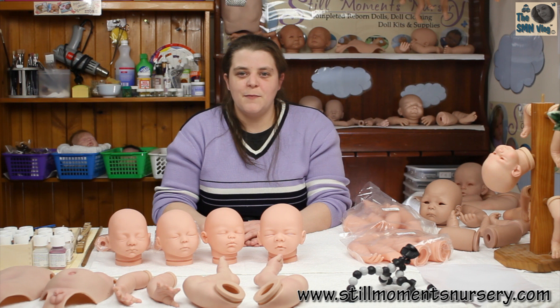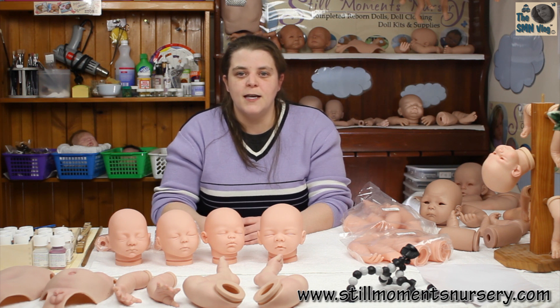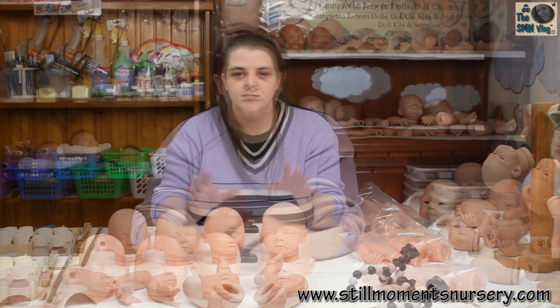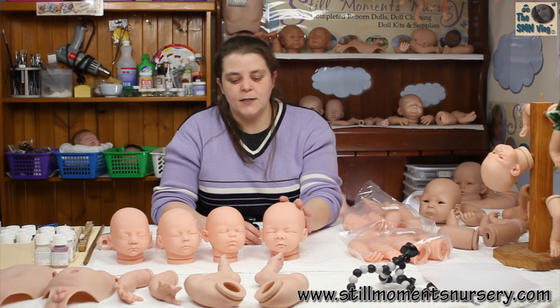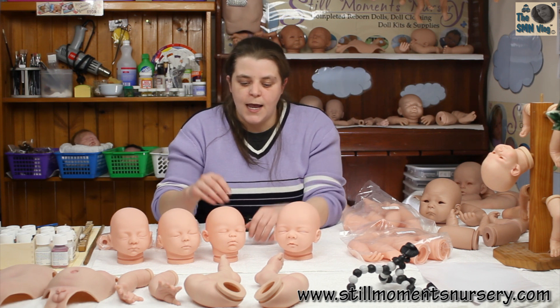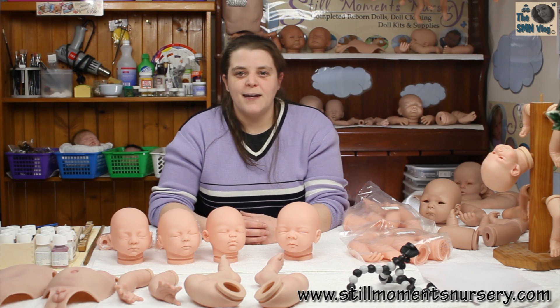Alright guys, so there's my quick review on the Sir Chris kits that I've got available on the website. I'll put a link in the description bar below if you're interested in purchasing the heads and limbs in any combination you want so you can make them up yourself. I'll also put a link if you want me to make these particular doll kits up — links to both the 19-inch and 17-inch custom waterforms. Thanks for watching and I will talk to you guys soon. Bye!